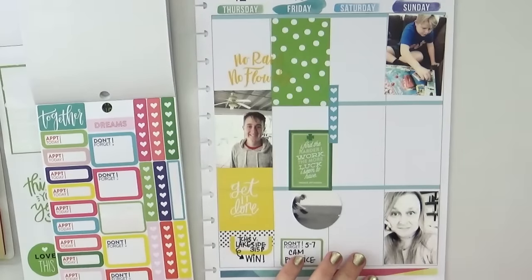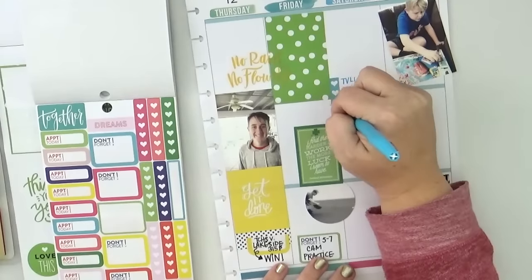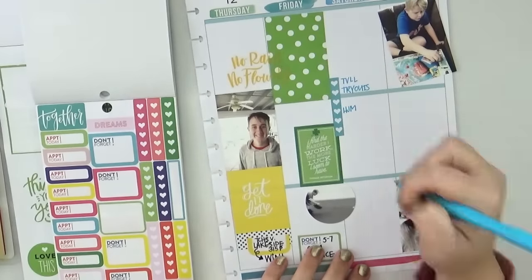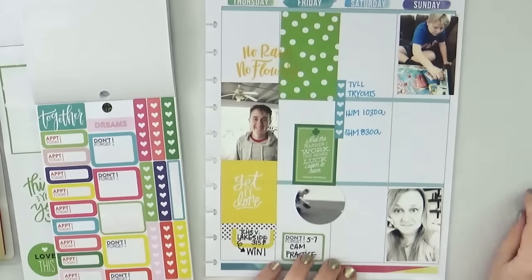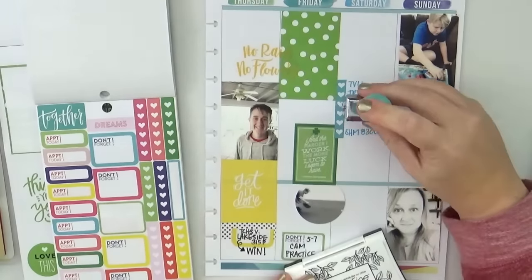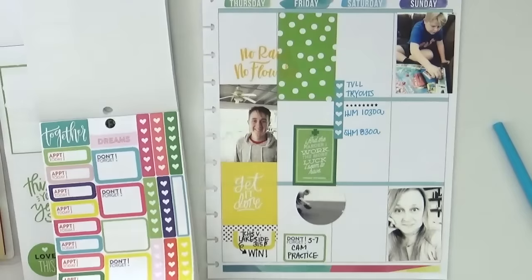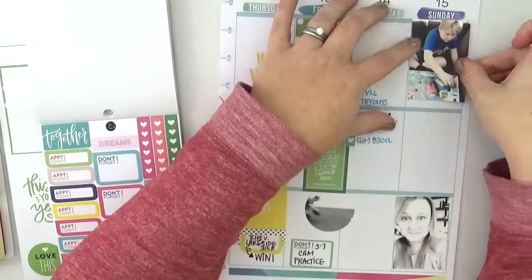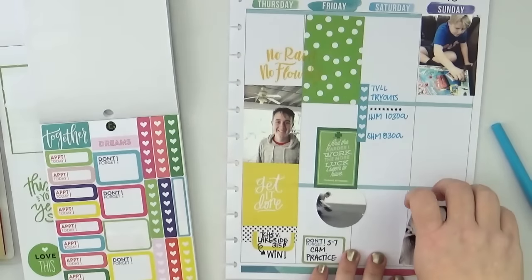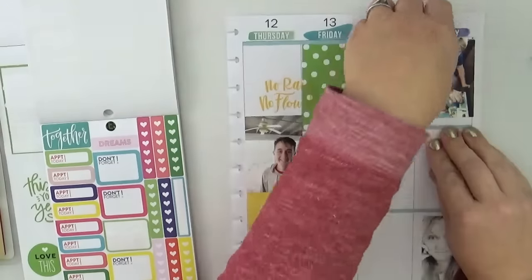You want to think about tying all of your elements together and they don't have to be perfect. For example, on Saturday I used a list-making sticker to notate a couple of events — and honestly, I hate it, it's ugly, it didn't turn out well. But it's definitely a learning experience that has shown me to be more thoughtful when using something like this. I could have covered it up, but I decided to leave it as a good reminder of something not to repeat.